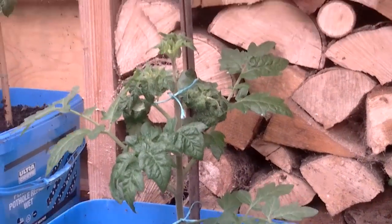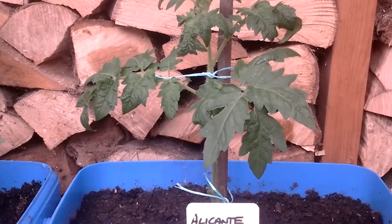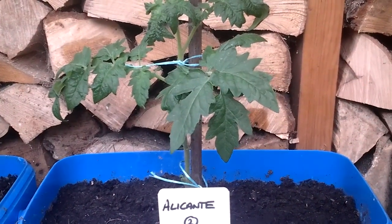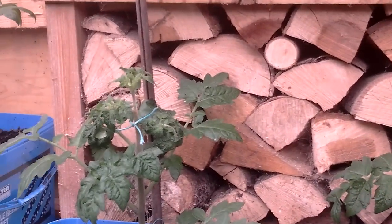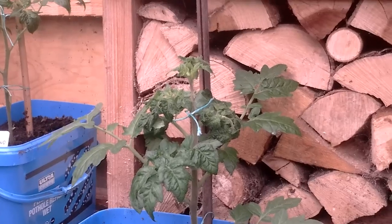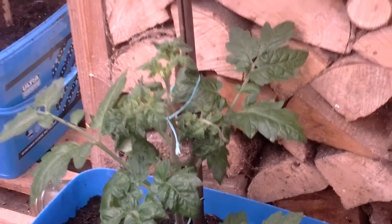That's Alicante 1 and Alicante 2. Number two is the fish poo, number one is the urine — and one is just slightly better than the other, but it's just the conditions we're in.